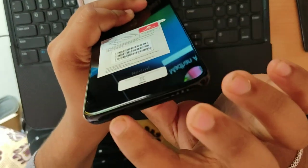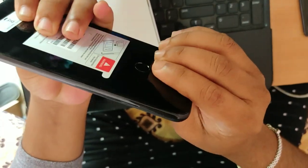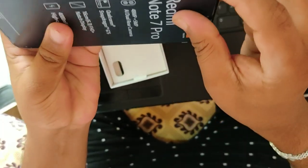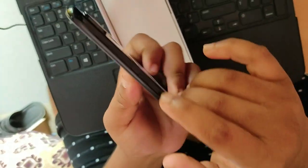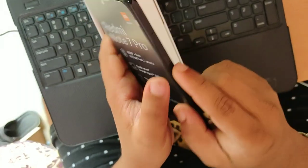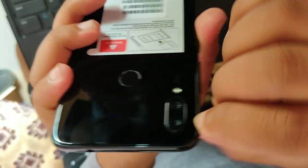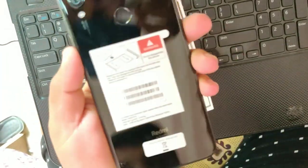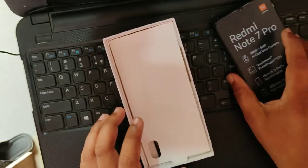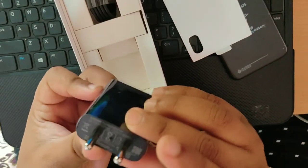There are two speakers. There is a type-C cable for the mobile device. Here is a new SIM injector. The volume button and the lock button are on the sides, and the camera is on the side. There is a fingerprint sensor.